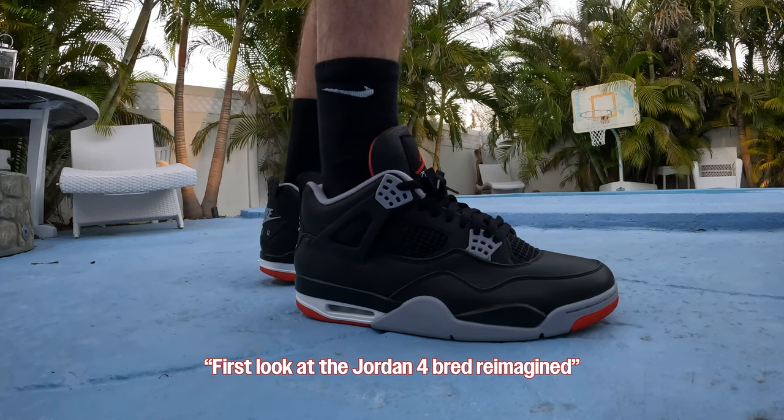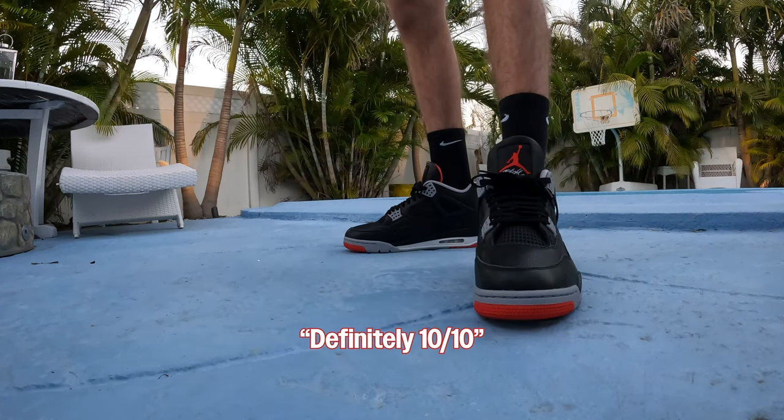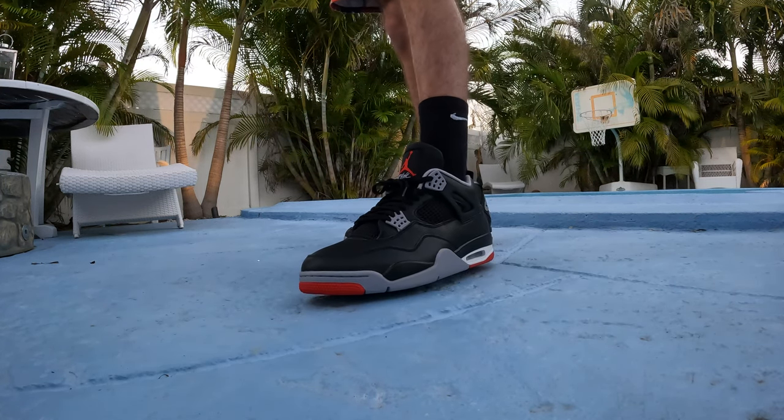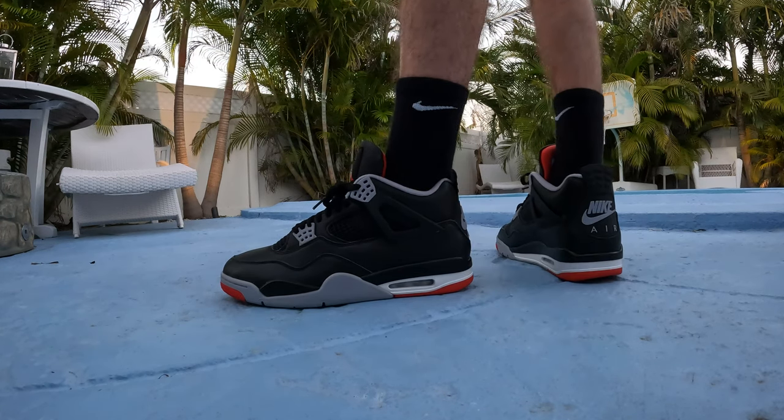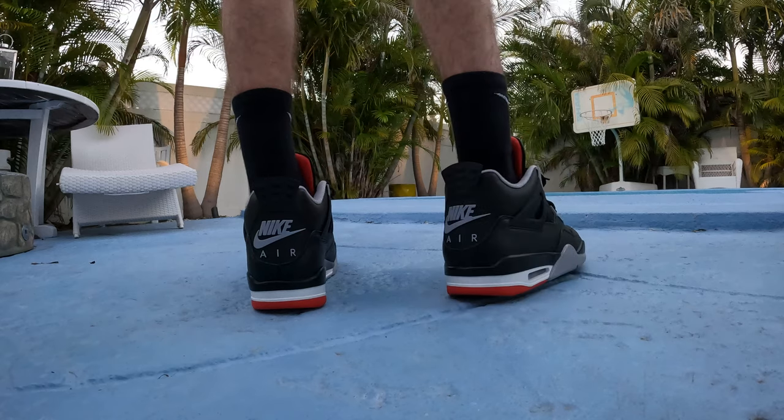All right man, first look at the Jordan 4 Bread Reimagined — these go crazy, definitely a 10 out of 10. The leather is definitely clean on them, definitely 10 out of 10 quality. And that Nike Air — they'll hold me quiet though for non-peak.